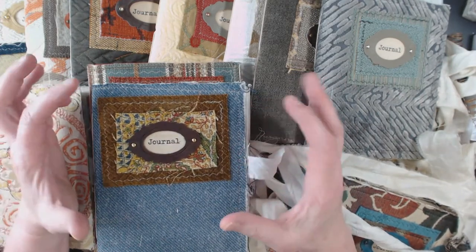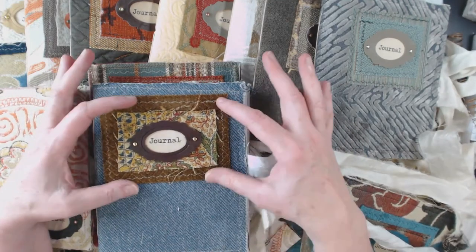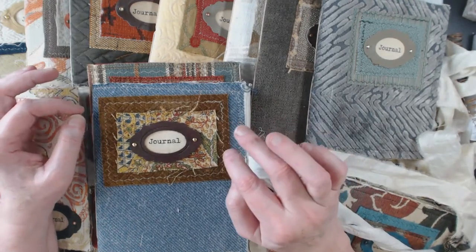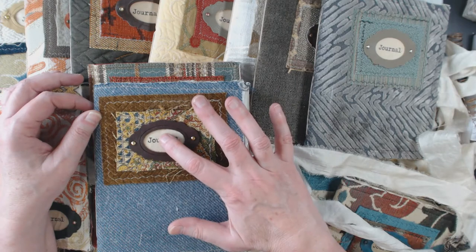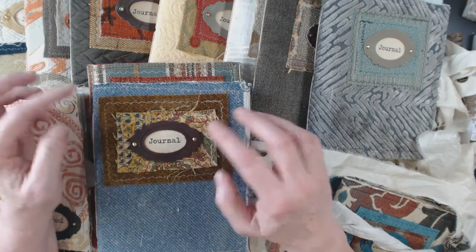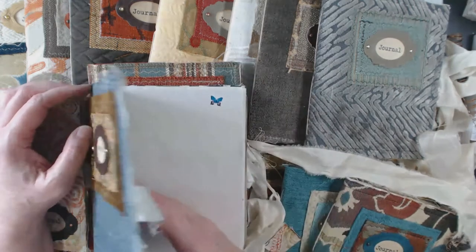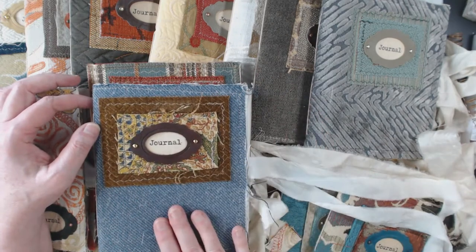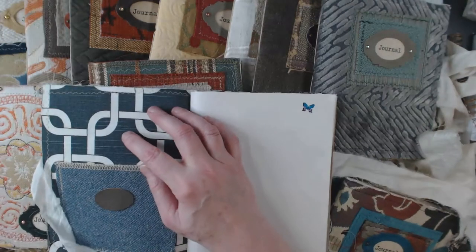I found some pieces in my scrap pile that I thought would be cute to kind of frame out a book plate. So I glued this piece to this piece, then glued my journal tag to the inside of the book plate, and glued all that down. Then before I did the inside covers, I stitched all of this so all the stitching on the inside would be hidden.